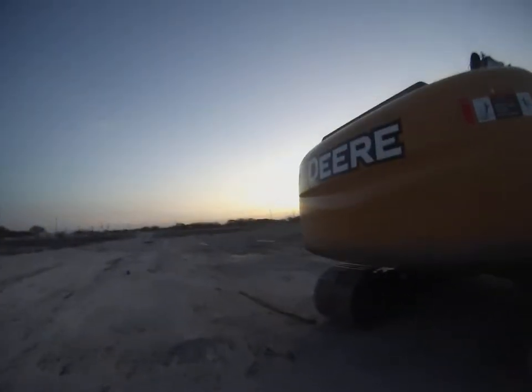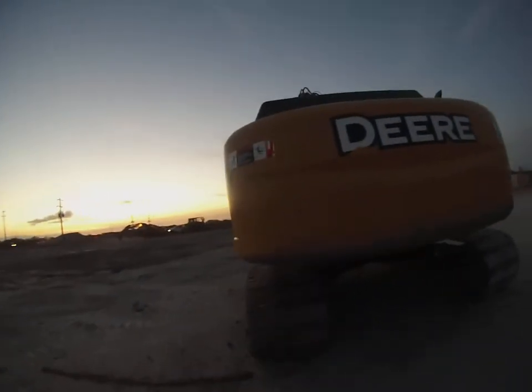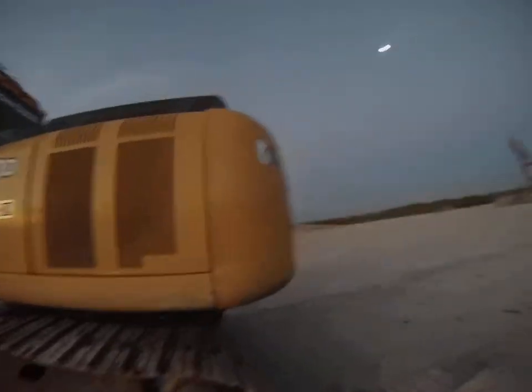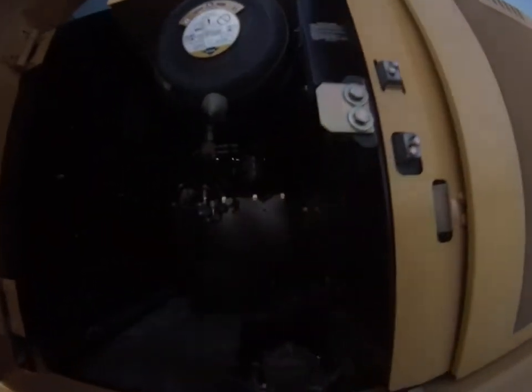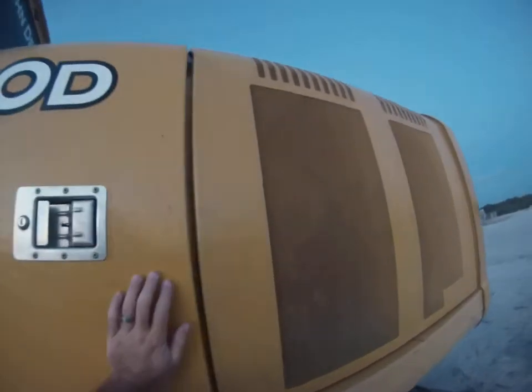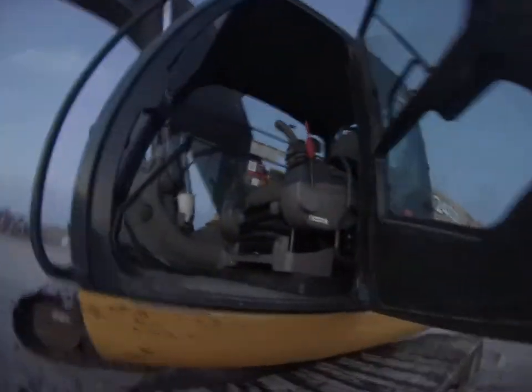The counterweight was clean, but somebody obviously doesn't know what they're doing — they swung it into a pile of dirt and scraped the paint off. Still, overall not a real bad machine. I forget how many hours it has, but I know it didn't have a whole lot.